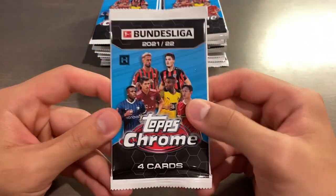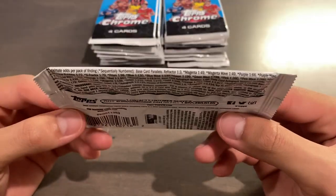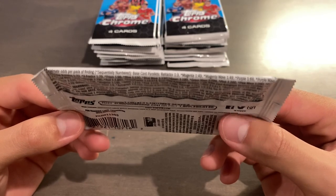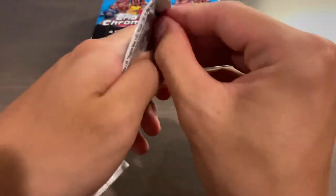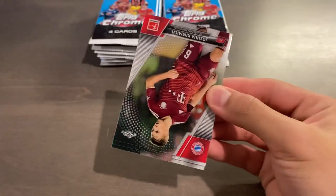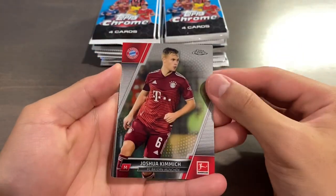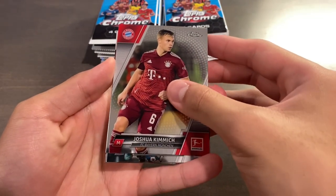Here's the pack design — definitely feels a bit more low-end. Magentas and magenta waves are 1 in 49, so 1 in 49 for an out-of-399 parallel. The design looks pretty good, almost gives me Finest vibes but not really. Definitely different from previous years of Chrome. We start off with Yasuo Kimmich, a rookie of Fakir, Sidney Reibiger rookie for Leipzig — a good way to start — and Anton Sock rookie. That's a base pack right there.